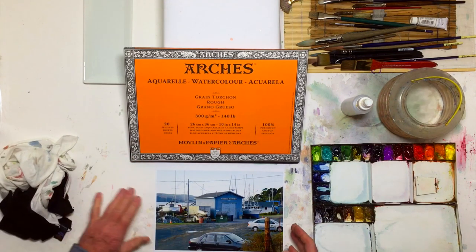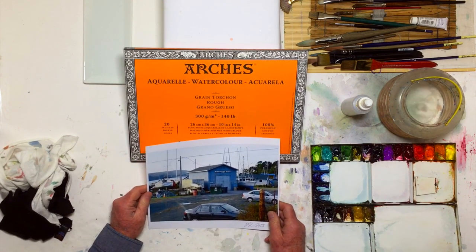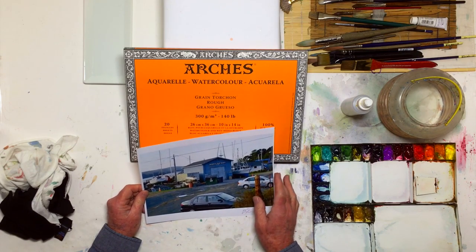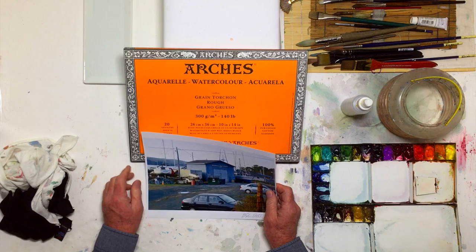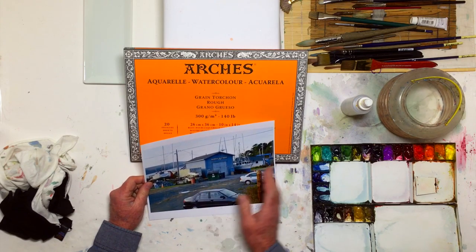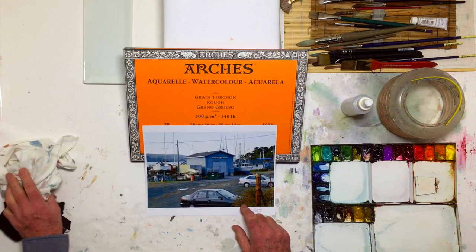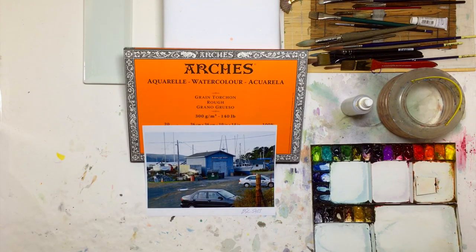Good morning, everybody. My name is William Dunn, and we are here today. We're going to be doing a harbor scene — it's not exactly a harbor, but it's a boatyard up in Marshall, which is up in North County, north of San Francisco.